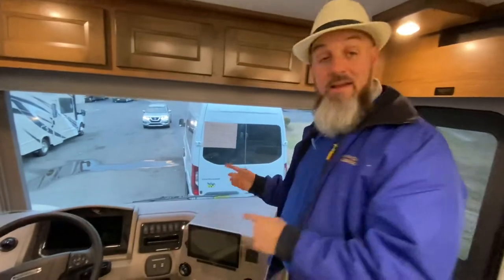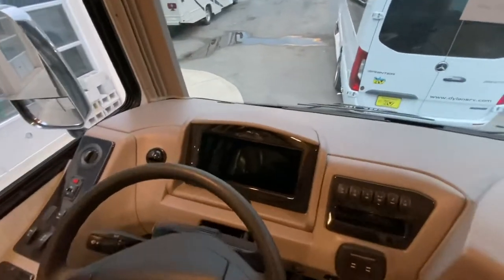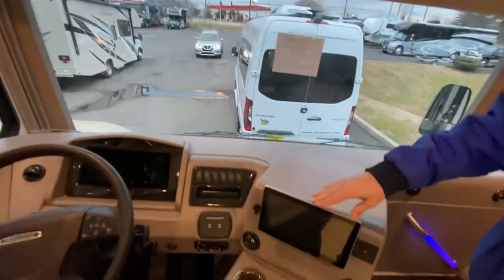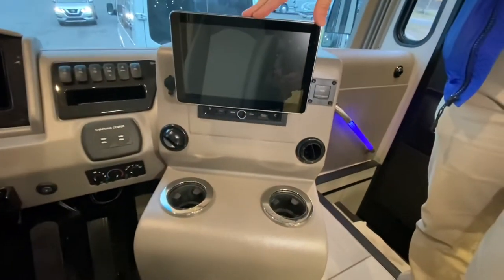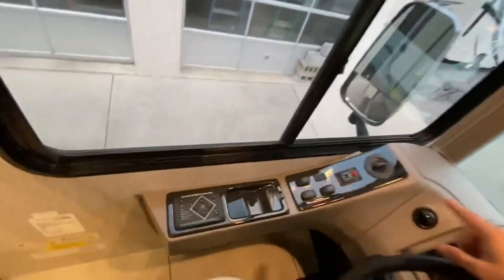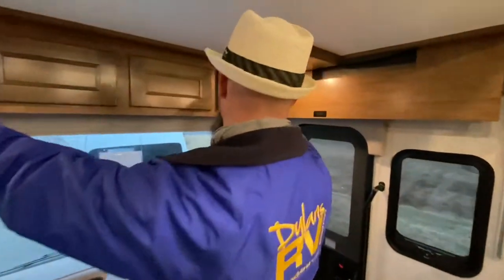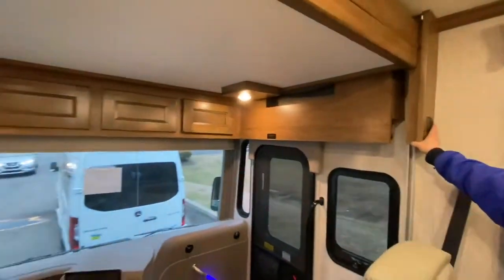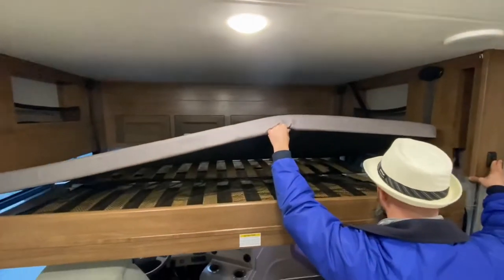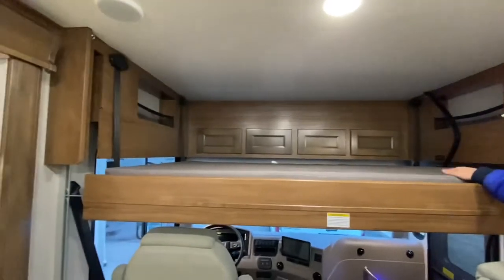The Freightliner dash is all redesigned. This one has the new LCD display cockpit with tons of charging ports and power shades in the front. The big screen here serves as both your side-view and backup camera monitor as well as all of your infotainment for the dash. This has full hydraulic leveling, heated power mirrors, and a tilt-and-telescope wheel. There's some storage up here in the front. Check this out — a drop-down bunk over the cab. It has netting so if you've got little kids up there you can hook it to the d-rings and not worry about them falling out of bed. That really extends your living space.